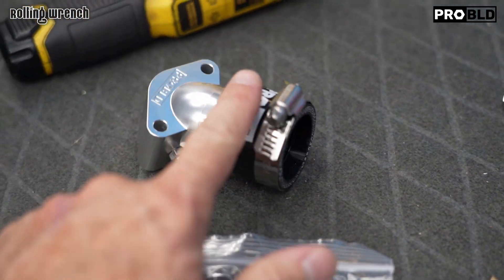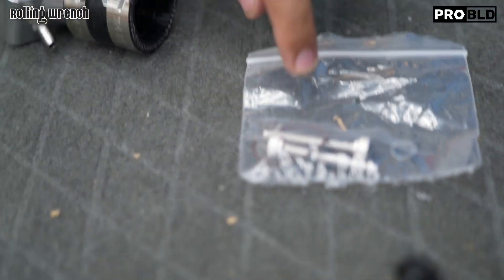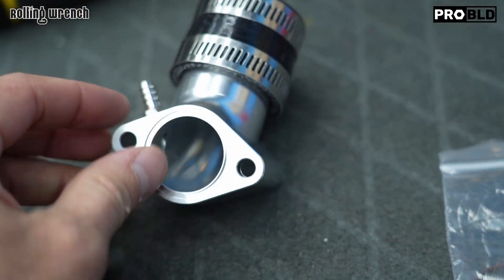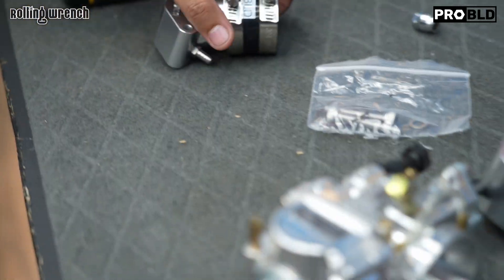Stainless steel hardware. And a Viton o-ring — it doesn't shrink with gas. It fits right in there. Little tech tip: put a little grease on there before you install it so it doesn't fall off, because that'll become annoying if you don't.